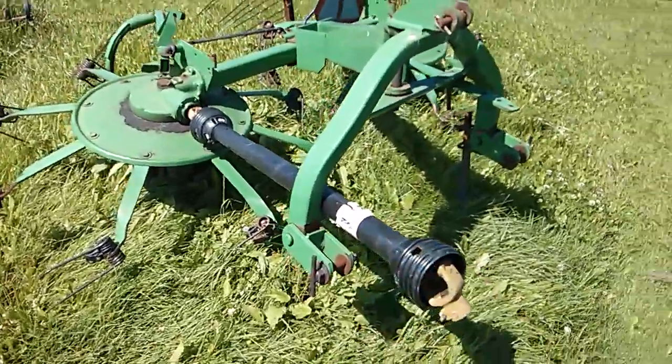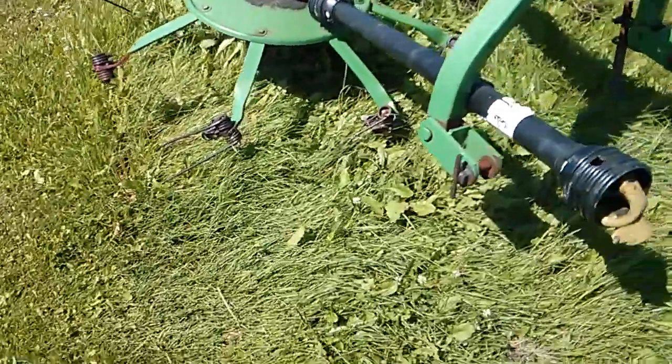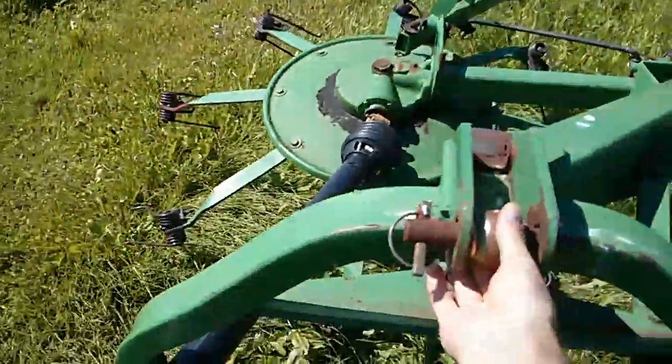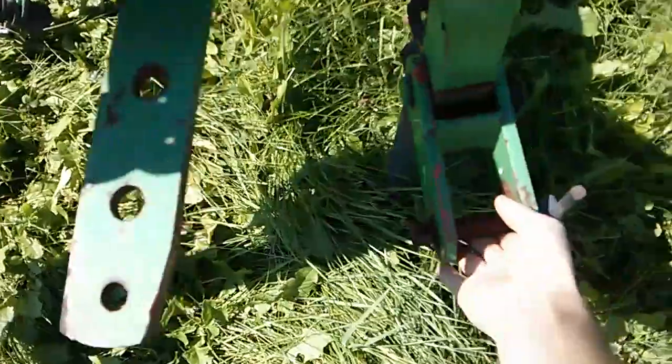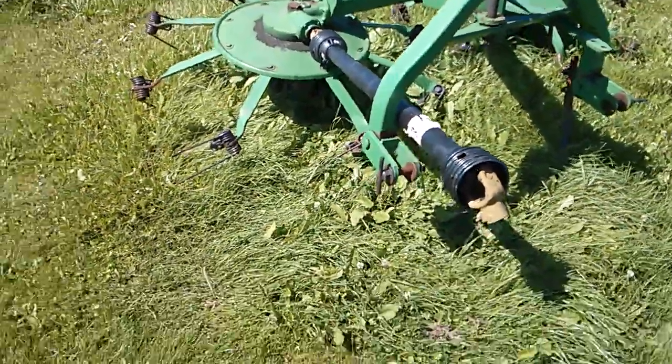I've actually used that one over there before — this is the same sort of style. It just goes on your three-point right here, hook up your PTO, and basically that's all there is to it. Pretty simple stuff.